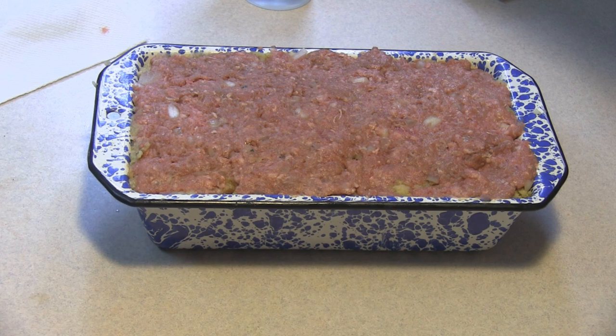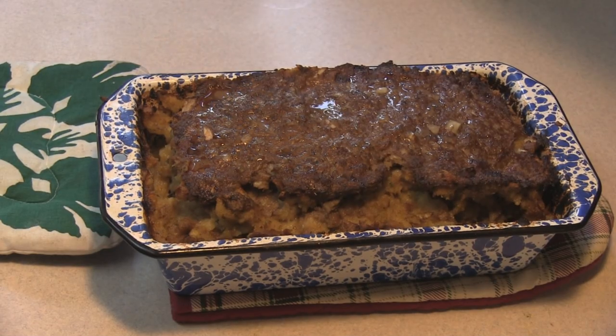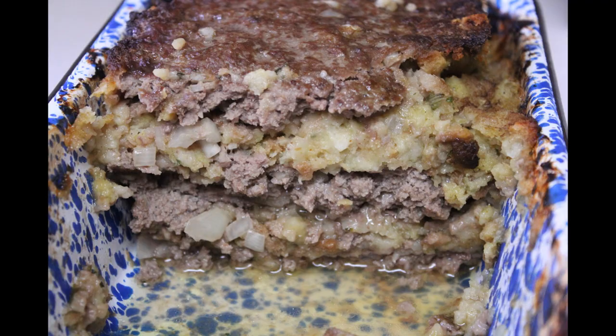Let me know below in the description box if you want me to start digging through Granny's recipe box. That is exactly how I remember it — Ribbon Meatloaf. Enjoy. I don't even have to tell you how delicious this is because I know it is. We grew up eating this. It's absolute comfort food. Enjoy.